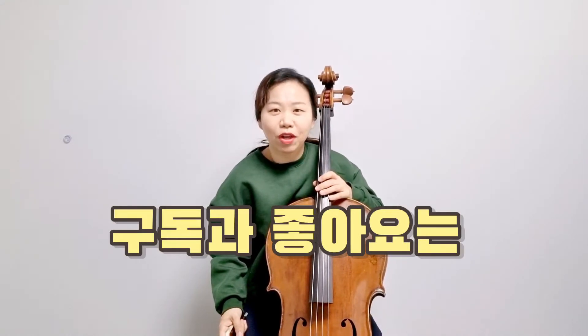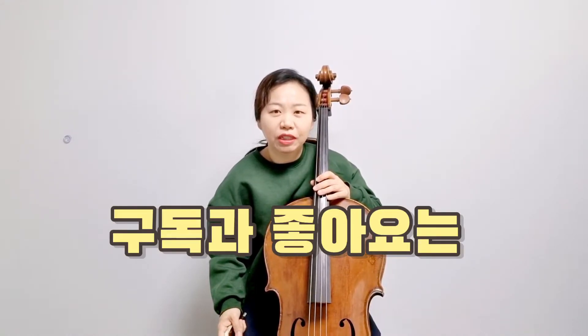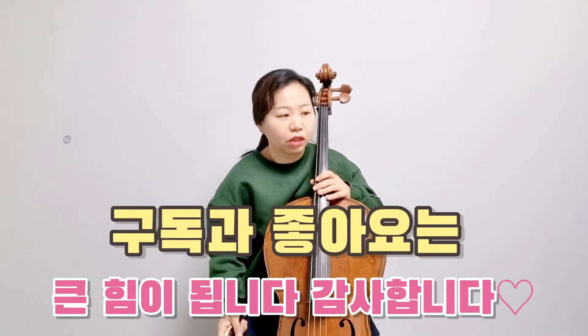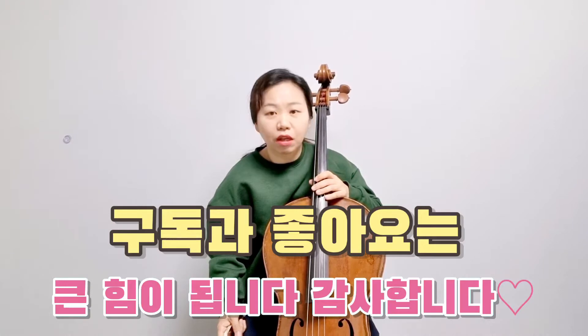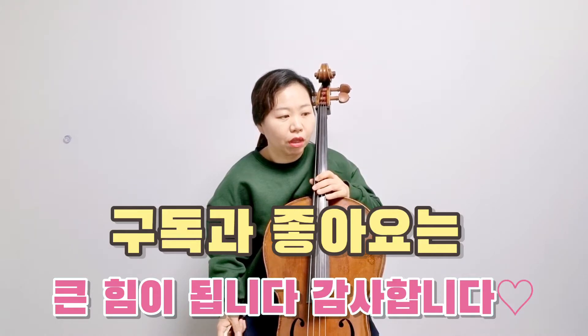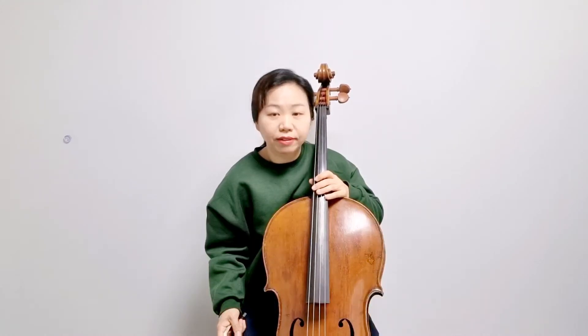안녕하세요, 첼로하나입니다. 이번 시간에는 스즈키 2권의 5번 개선의 합창을 배워보겠습니다. 개선의 합창은 헨델의 유명한 곡으로 여러분들이 찬송가를 통해서나 여러 매체를 통해서 많이 들어보셨을 거라고 생각이 듭니다. 악보를 보면 마에스토소라고 되어 있는데 웅장하고 장엄하게 연주를 하라고 표시가 되어 있네요.